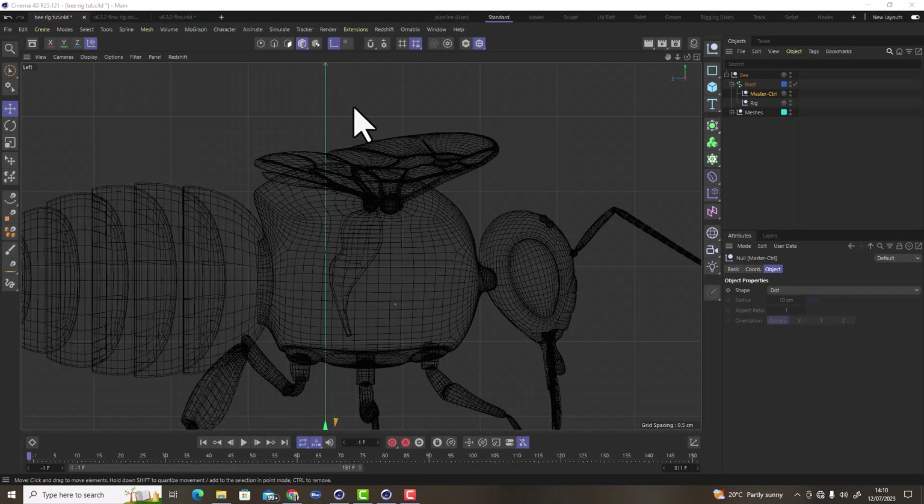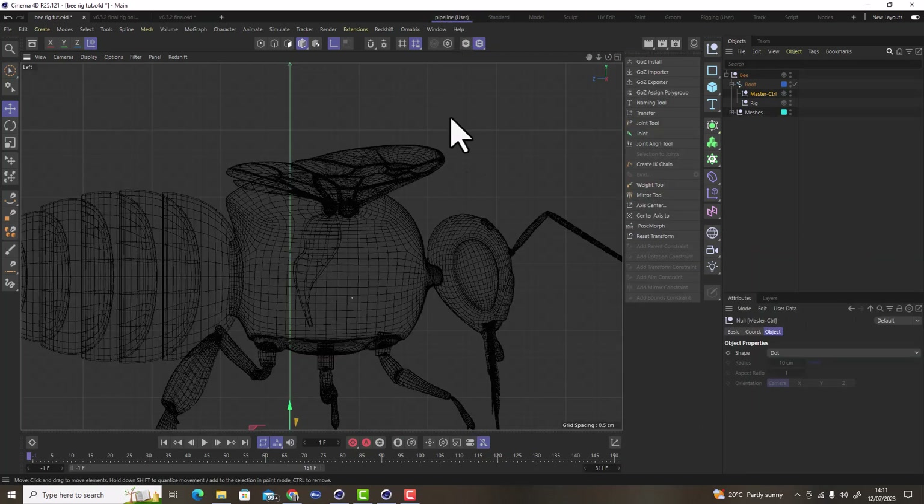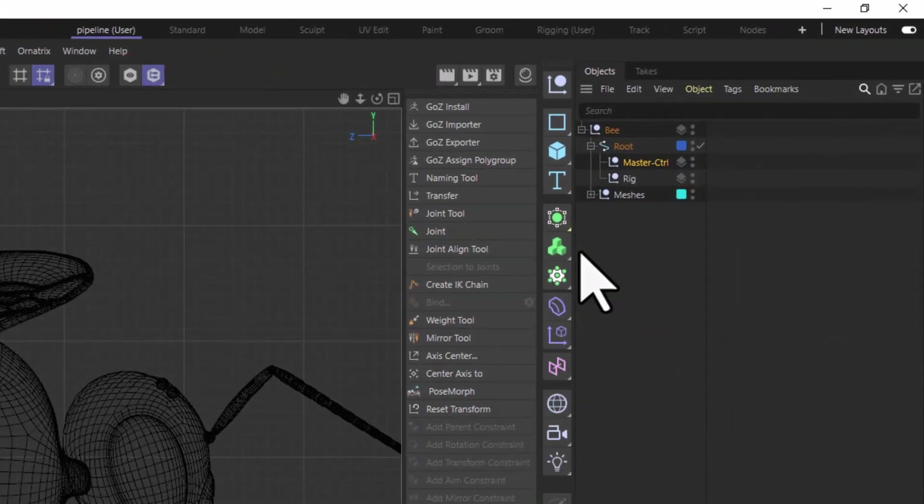Before adding joints, I'll show you a custom layout I made that's useful for this process so I don't have to keep navigating back to menus. This layout will be available to you for free if you want easier access to these tools. I'll still show you where each tool comes from. The layout is nothing special — just the commonly used tools docked conveniently — but I'll demonstrate their menu locations as I use them.